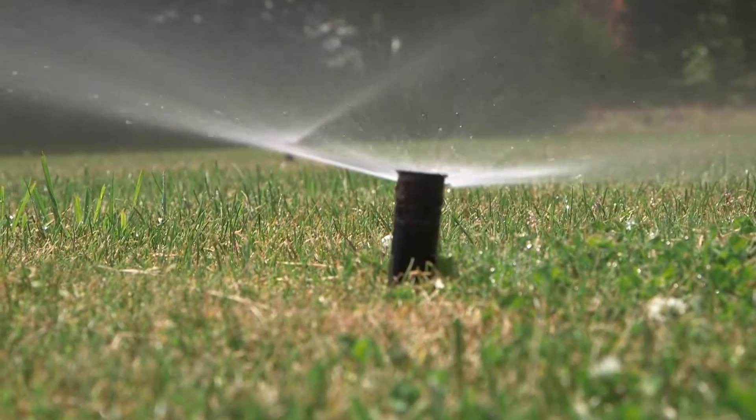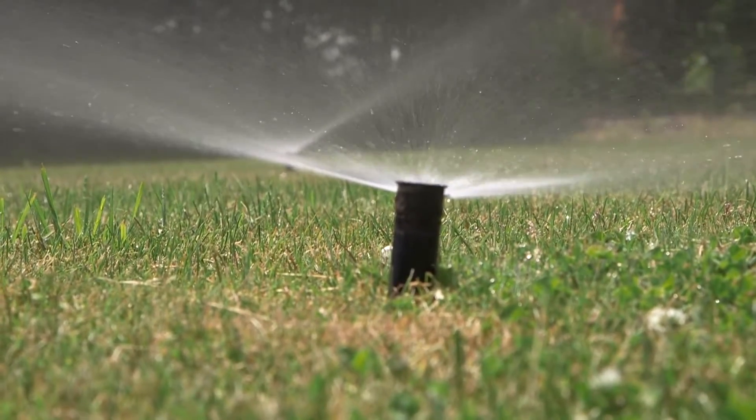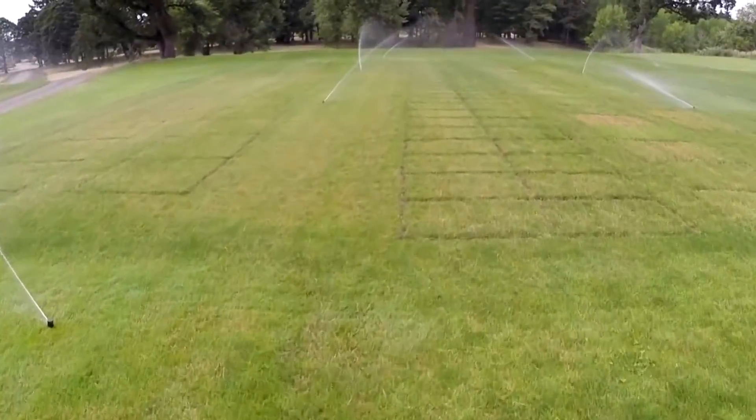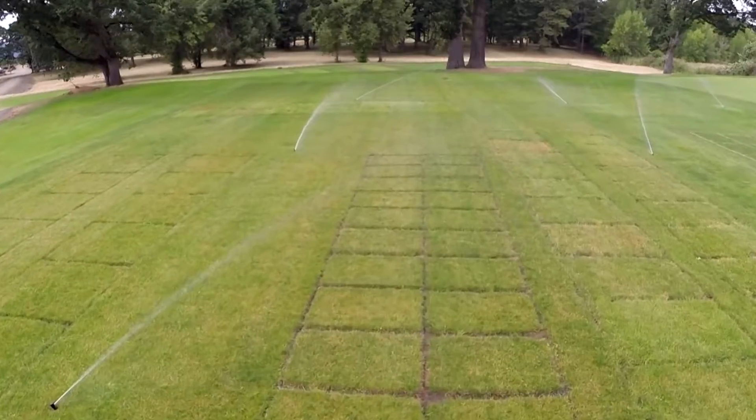The first tip is to know your precipitation rates — more specifically, the depth of water you're applying in an irrigation event rather than the time. This can vary substantially from head to head. For instance, a pop-up sprayer can apply a tenth of an inch in as little as five minutes, while a rotary sprayer may apply the same amount in as much as 20 minutes.